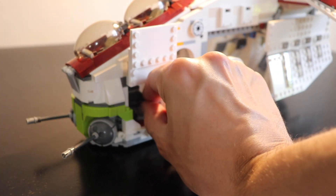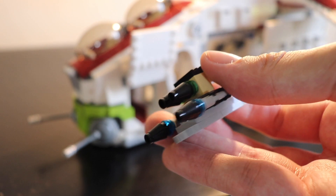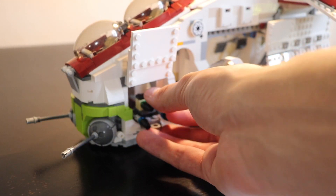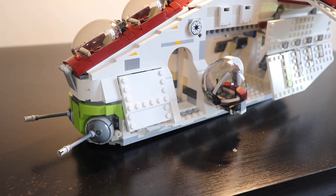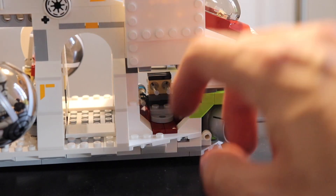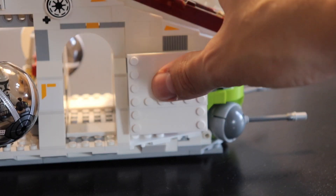This gunship has a lot of functionality and playability. We start with the front of the gunship, which has missiles hidden in a compartment — a nice detail. If you want to play battle, you can fire these missiles. I love how the doors open and close on each side of the gunship; it's a really good system made by LEGO with some Technic bricks. You really can't guess that there is something inside these doors — it's a really nice detail.